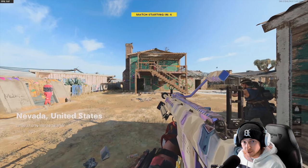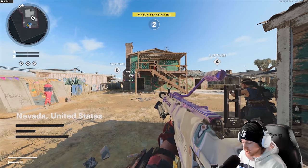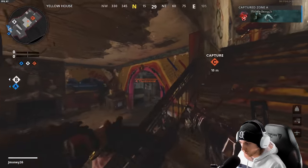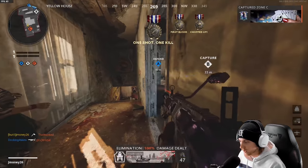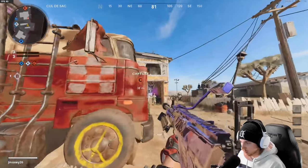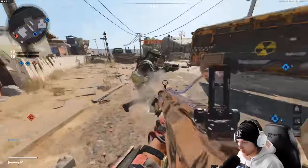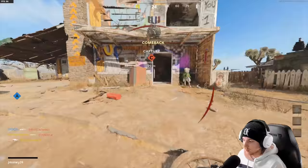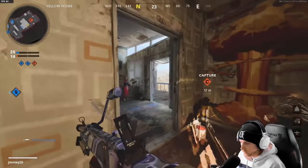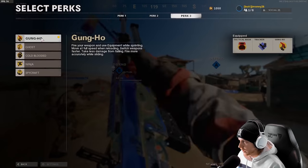Alright, this is going to be our final game with this build. At the end we'll add up our overall KD and I'll give my thoughts on the weapon. Minus one from this already — I just had to tomahawk him, there's no way around it. That's minus five from our overall score. I'm throwing ninja on mid-game because they could hear us coming.